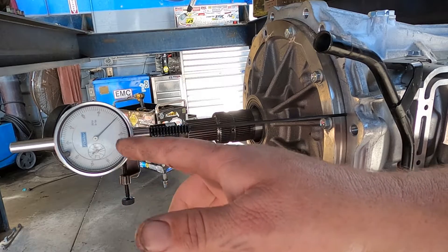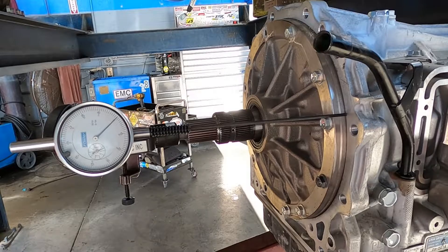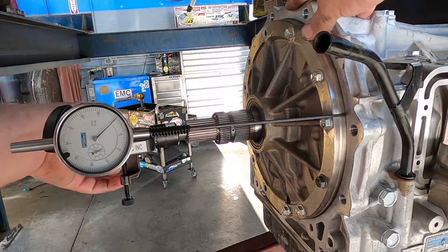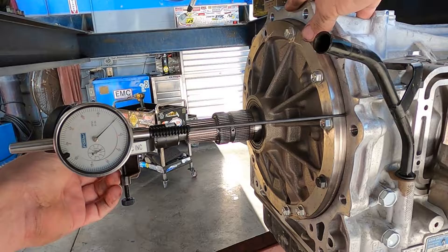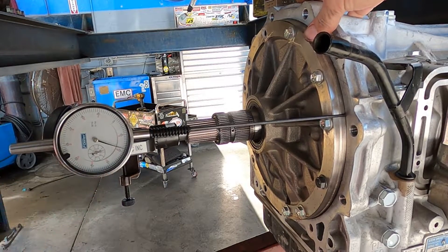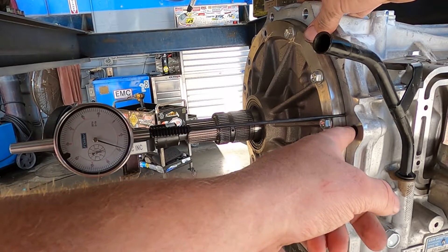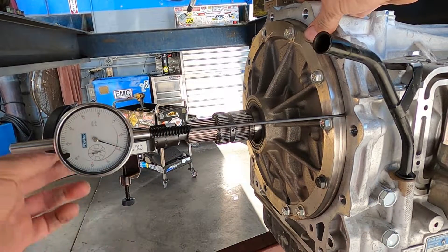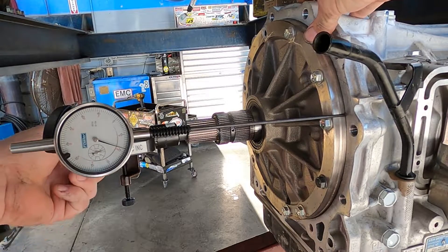Every single one of those notches on my dial indicator is a thousandth of an inch. I have this input shaft pulled out with my T-handle and my dial zeroed, and then I'm going to push it in. As I'm pushing this in, the end of the indicator is resting on a nice machined surface of the transmission case, which allows the dial to be pushed in. I can see right now with this pushed in, I'm right at 18 thousandths of an inch.